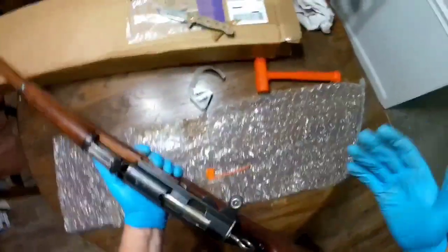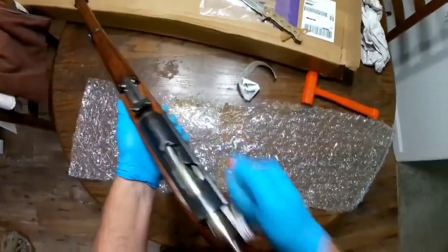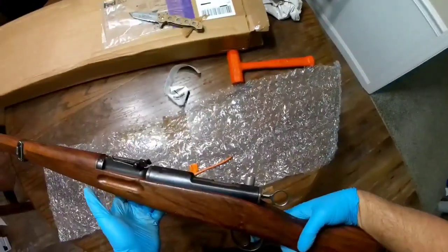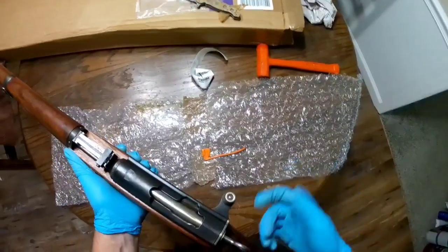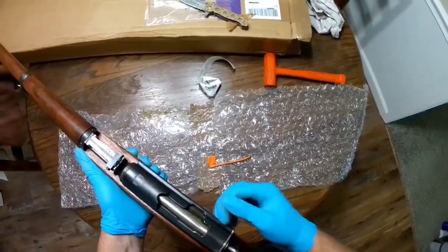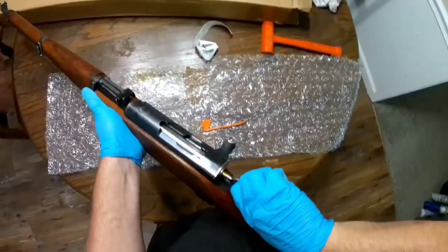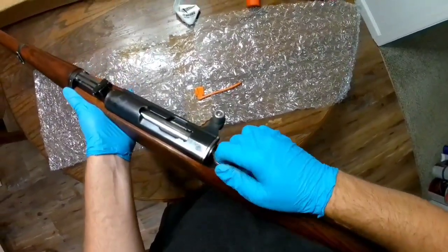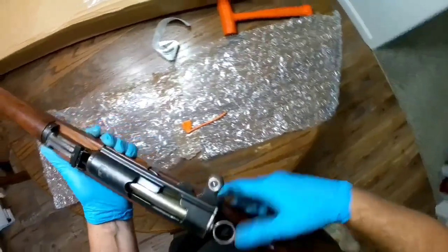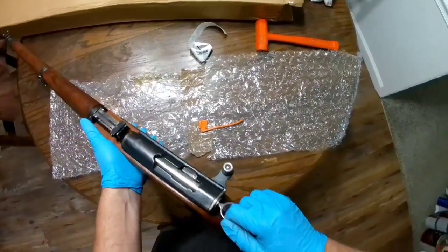If you want to shoot one of these rifles, this is how the action works: you literally grab this, yank it back, and it's ready to rock. This is actually your safety — straight up and down for fire, pull it back and turn it, and it's on safe. When on safe, you also can't actuate the bolt. That's their safety mechanism.